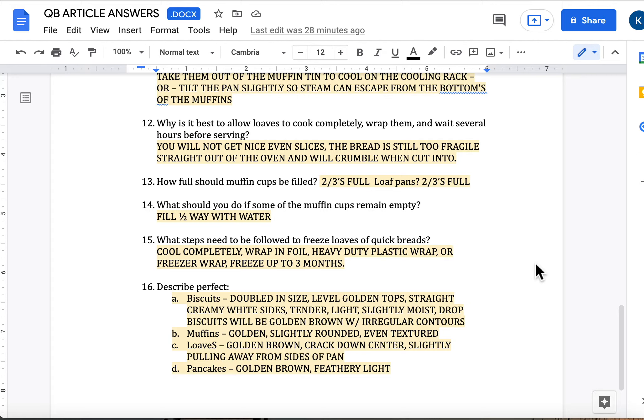Question 15: what steps need to be followed to freeze loaves of quick breads? Cool them completely, wrap them in foil, heavy-duty plastic wrap, or freezer wrap. You can freeze them up to three months without any real product quality loss. Make sure they're sealed up well and get the air pushed out as best you can — if you use Ziploc bags, get the air pushed out. You're going to have better product quality when you take them back out.